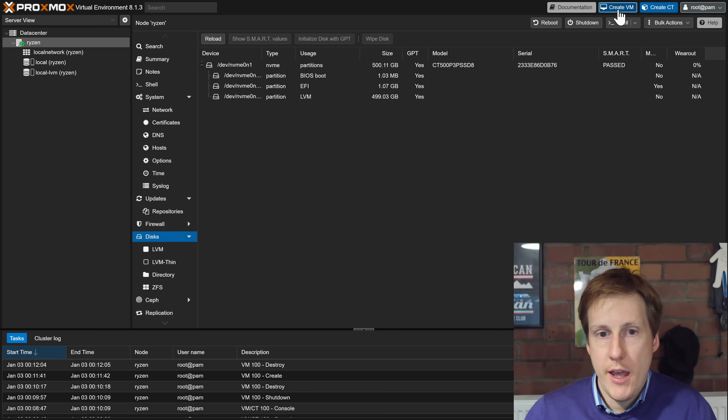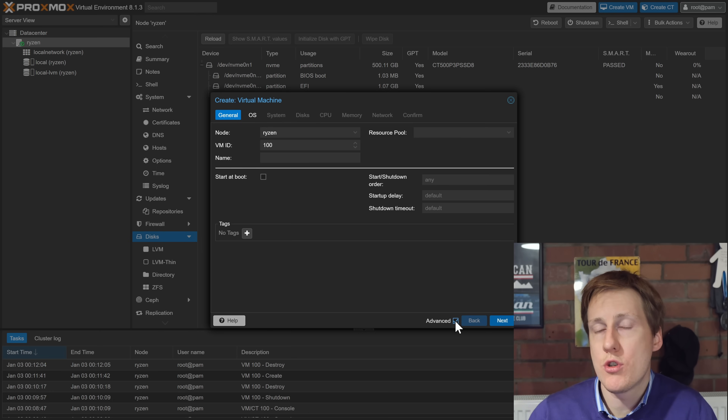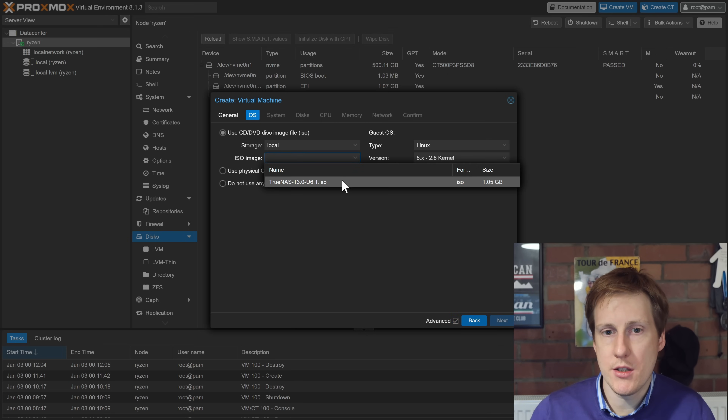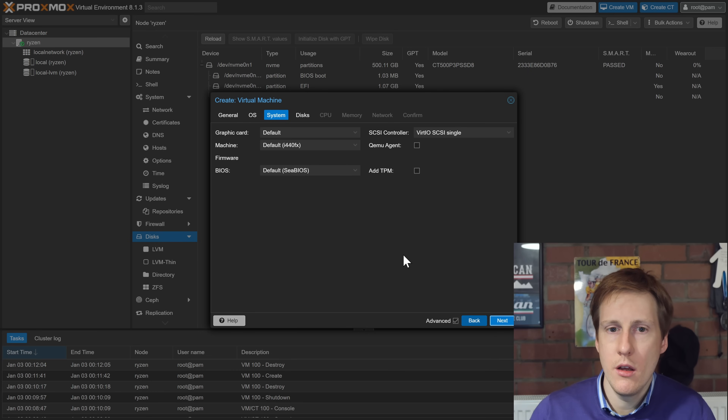Click create VM and in the bottom right-hand corner make sure that Advanced is ticked, because we're going to use some of these options during the wizard. I'm going to call this one TrueNAS. It makes sense to start this at boot because every time you start your Proxmox server, you probably want your NAS to be available. Hit next, then for the ISO image select the one we just uploaded. Everything else on here can stay the same.